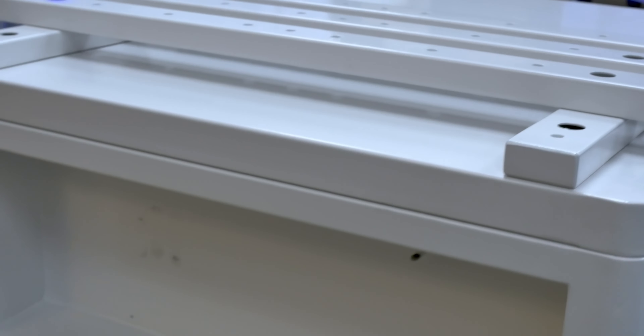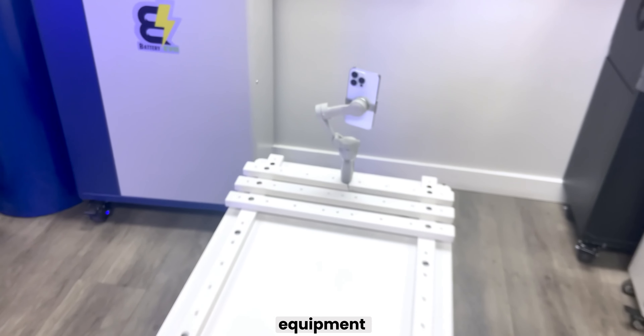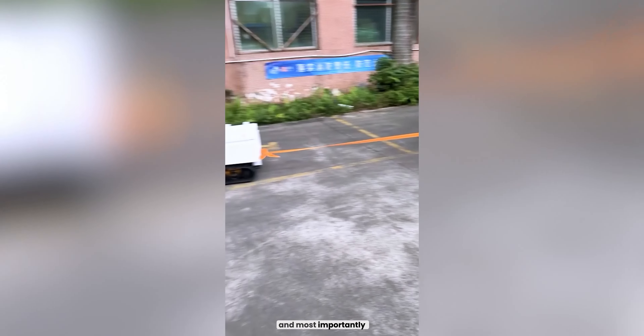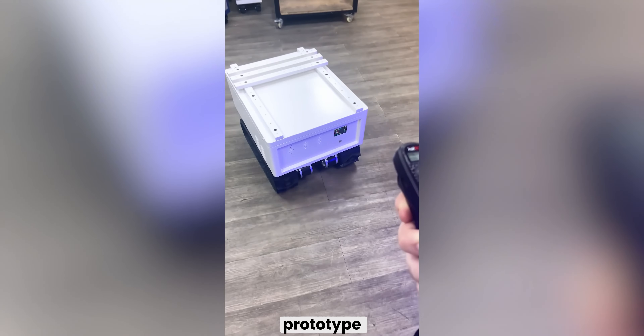With loading rails on top, the Komodo Mini can carry your equipment for you, and it can tow hundreds of pounds behind it. The Komodo Mini is rugged, energy-efficient, and most importantly, fun.